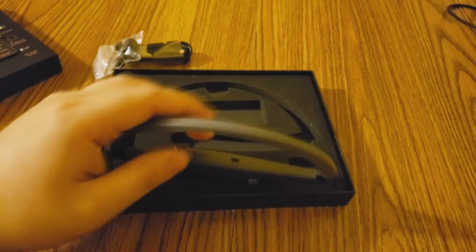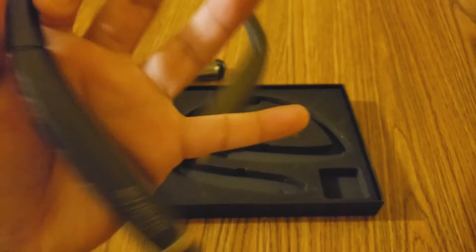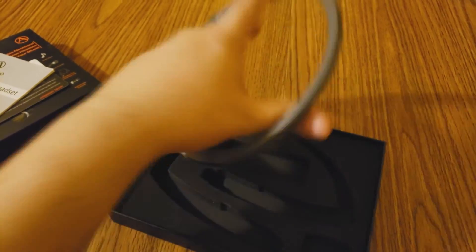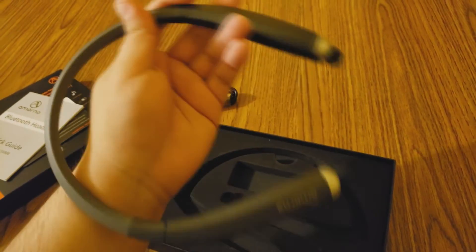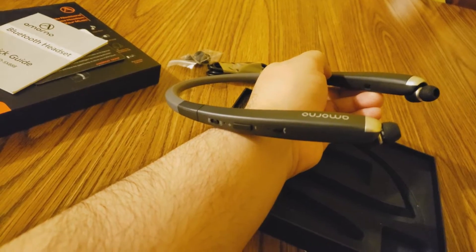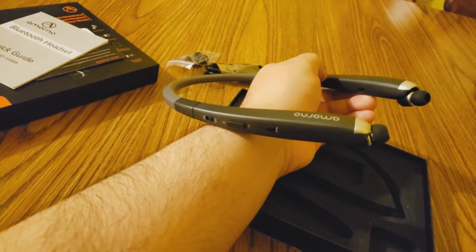Right here is the headset. This is the foldable headset — it's kind of hard to do with one hand, forgive me. As you can see on the side, you've got your call button, your volume up, volume down, and on and off button.